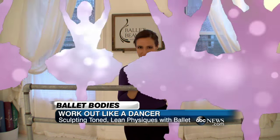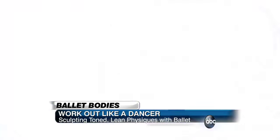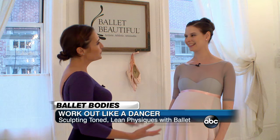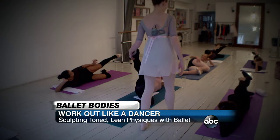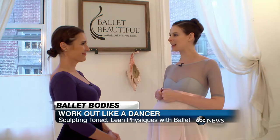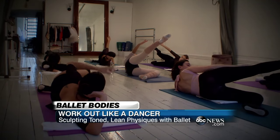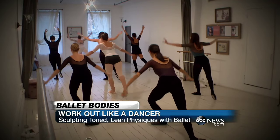We're at Ballet Beautiful in New York City, and we're about to show you how the supermodels get those sexy bodies. What inspired Ballet Beautiful? Initially this was just a series of exercises I put together for myself when I was dancing with New York City Ballet, and then later expanded into an entire method. So really it's ballet meets fitness.